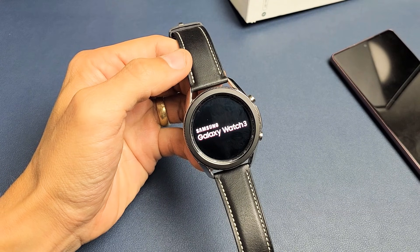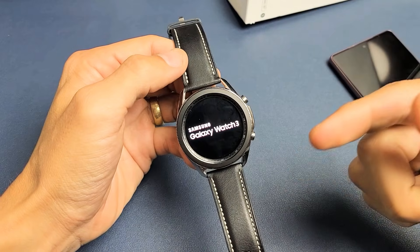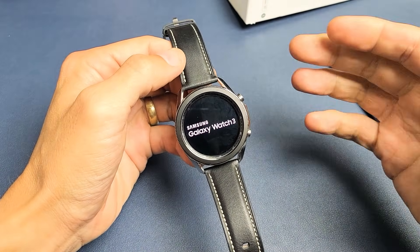Hey, what's up guys? So you have a Samsung Galaxy Watch 3 and you have an issue where it's stuck in a boot loop. I'm going to give you guys several fixes to get you in and out.